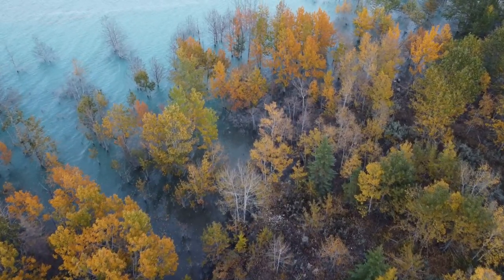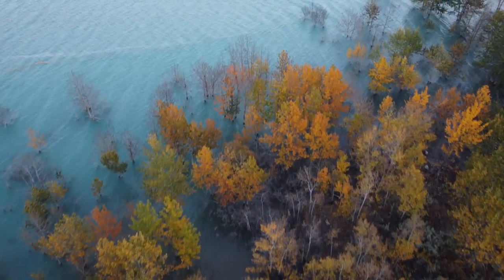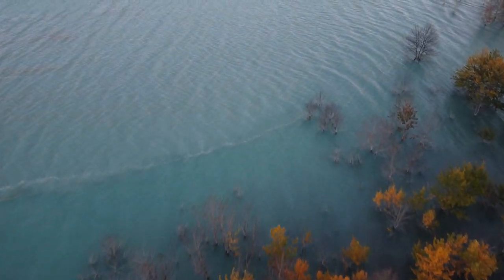Abraham Lake is well known for the ice bubbles, but there's also something that happens in the autumn time where the water level rises and kind of submerges these trees. And when those leaves change, you just have all these crazy colors going on. It's a very unique time for photography, and it's kind of gaining in popularity. So I'm not going to tell you where it is.